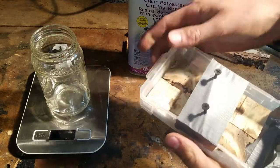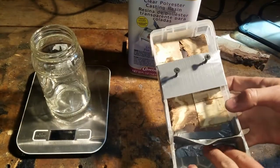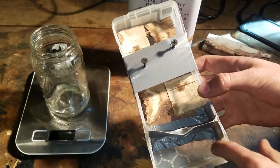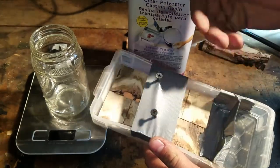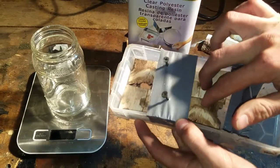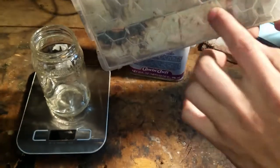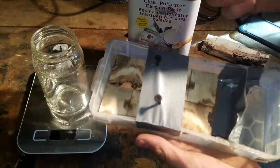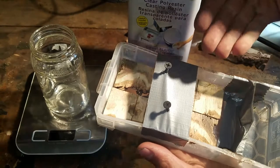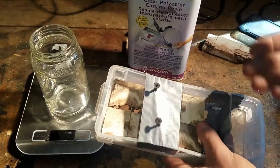Here's my mold with the two pieces in it already — this is just a plastic container. I cut it off with some duct tape so it seals off the length I don't need. I used two screws going through the duct tape to hold the pieces of wood down because they float in the epoxy. I also put some of the bark dust underneath them so there's a little gap off the bottom of the container, so the epoxy can get underneath easily.